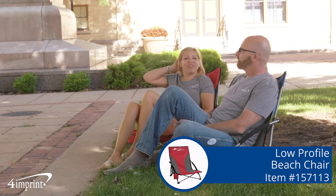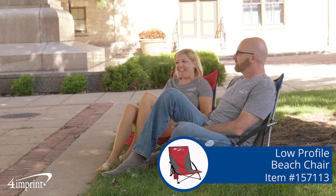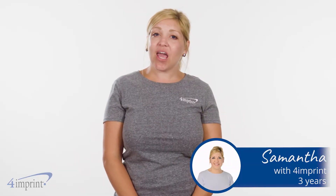Are you looking for a chair that's great for the beach, camping, and all kinds of events? Well, look no further. Hi, my name's Samantha, and today we're checking out the Low Profile Beach Chair.